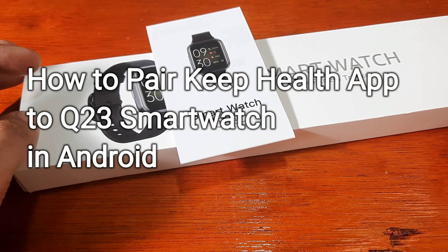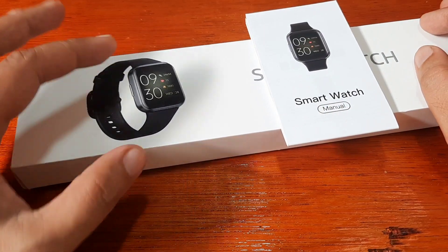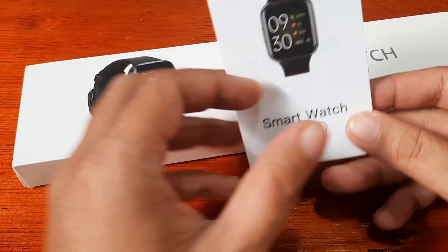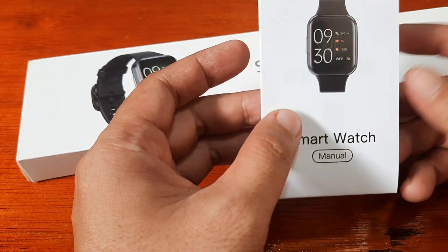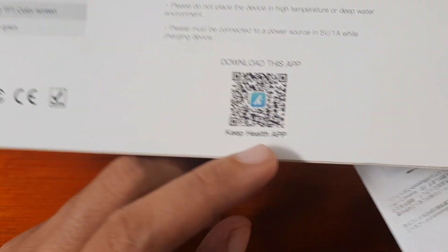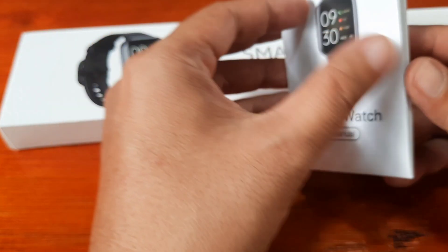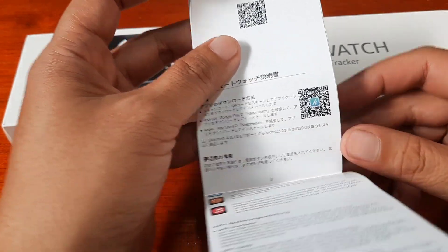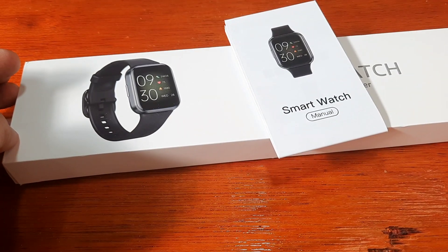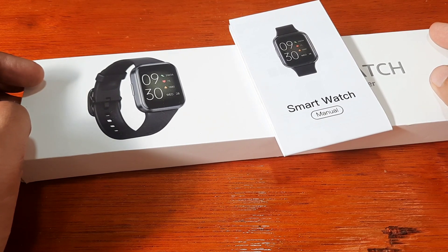Good day, this is smartwatchspecifications.com, the premier site for smartwatch specs, news, and reviews. We have here the Q23 smartwatch and we are going to pair it with its support app. Based on the box and packaging, it is using the Keep Health application. The QR code is available on the box and also in the user manual. You can scan it or search it in Google Play. We are going to install and pair our Q23 smartwatch with the Keep Health support app.